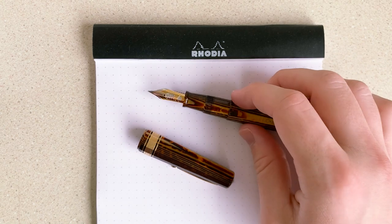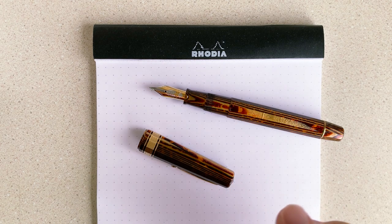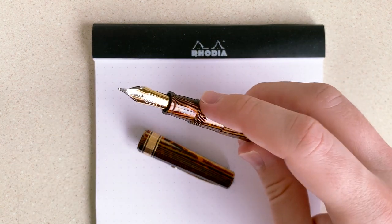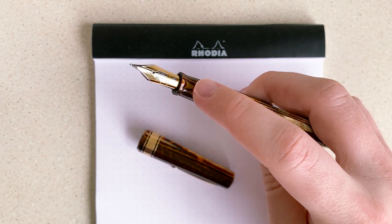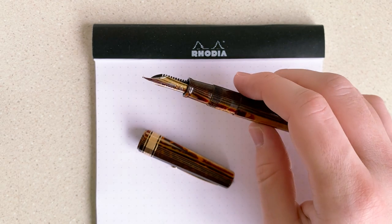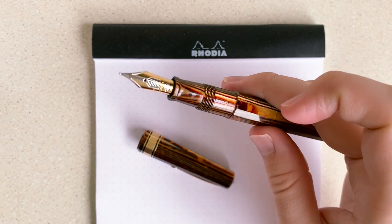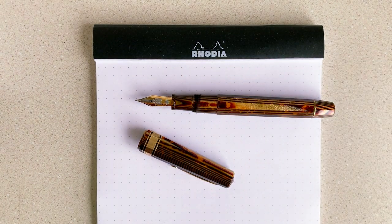The sealant actually took up volume, so that's what the pen was designed to be used with. When you screwed the grip section in with the sealant, it would align the Arco design, but with the silicone grease, which is much thinner and doesn't take up as much volume in the threads physically, when you screwed it on, it would go past the proper alignment. So I dealt with that for a while.